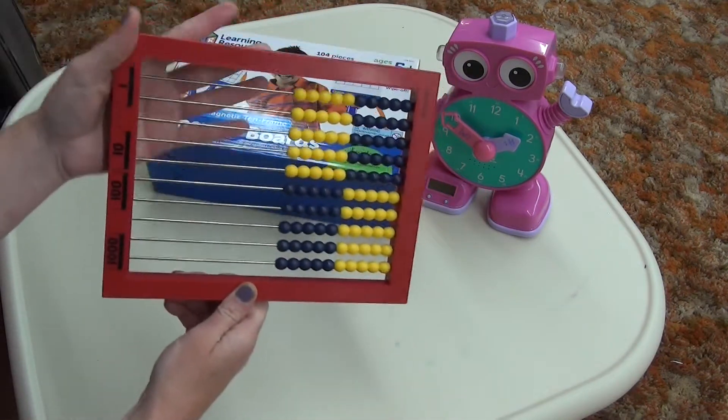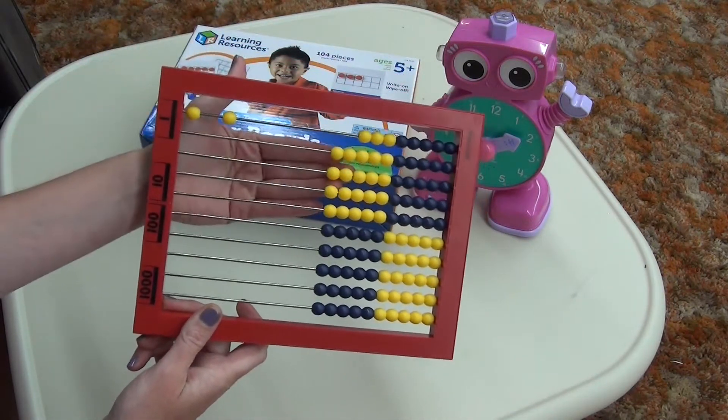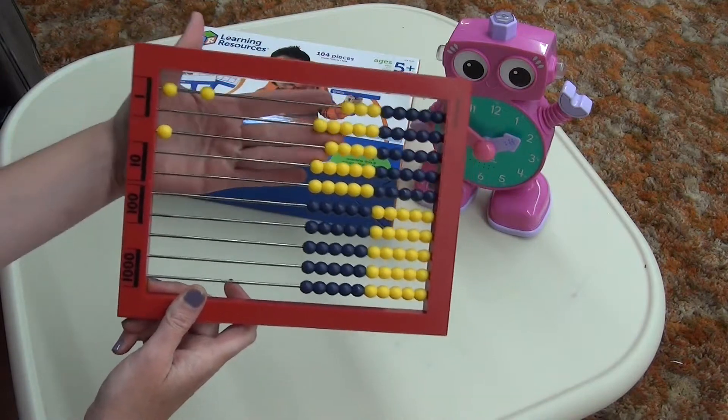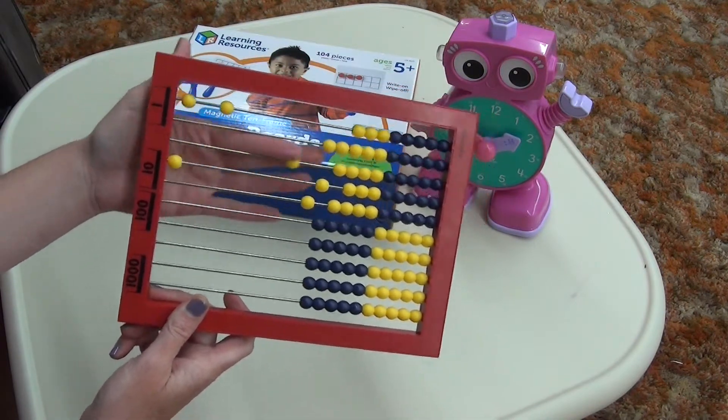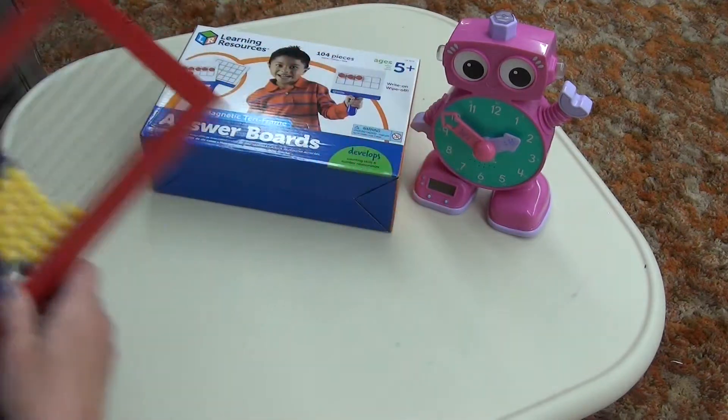When we did start getting into place value positions, we would say we have two ones, we have two tens — however you would need to move those over on the abacus. It's just kind of fun too.